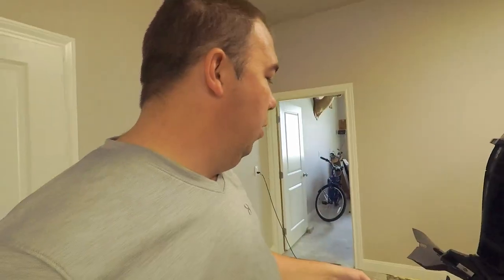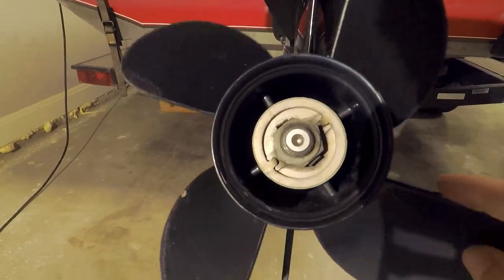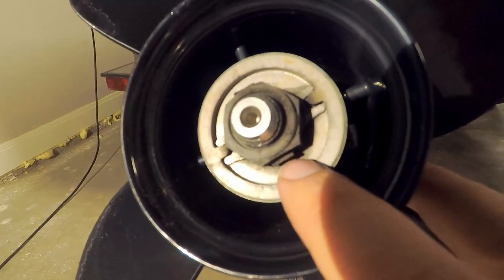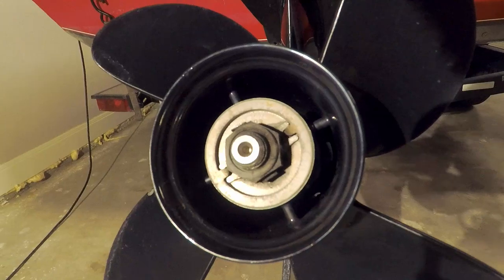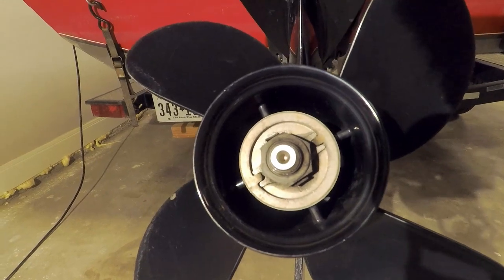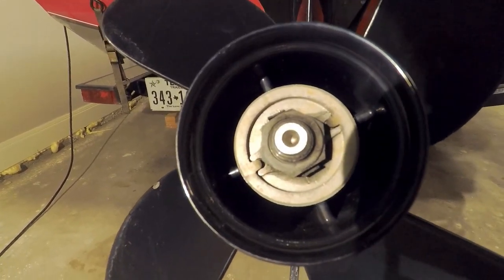First things first, we will need a screwdriver and a hammer to bend down these tabs, and then we can find out what size this is — screw, bolt, nut... yeah, that's a nut. Apparently I don't know my parts today.